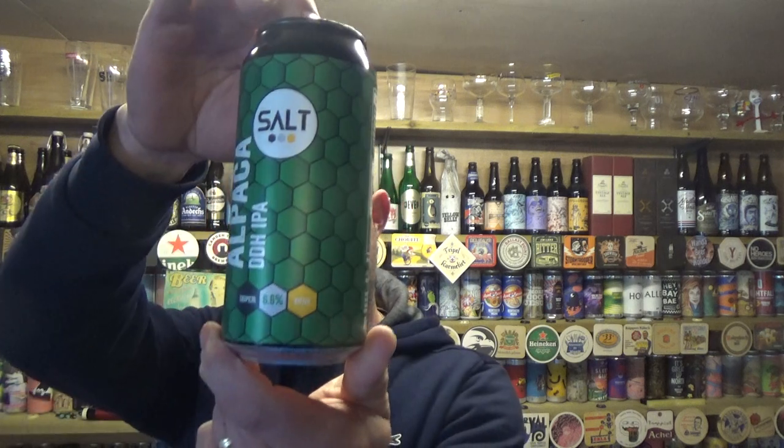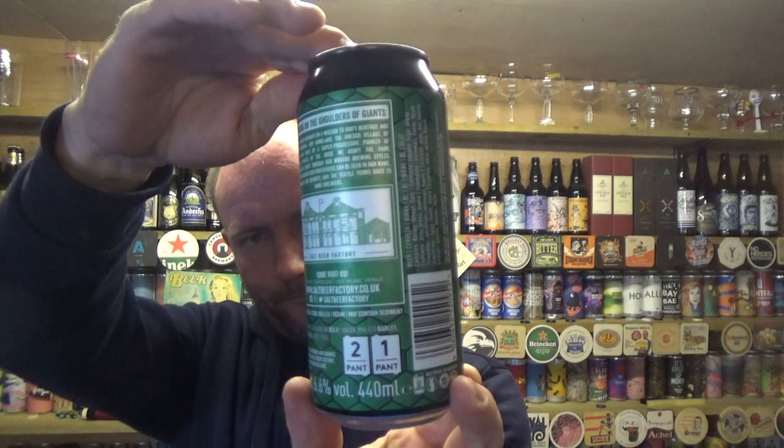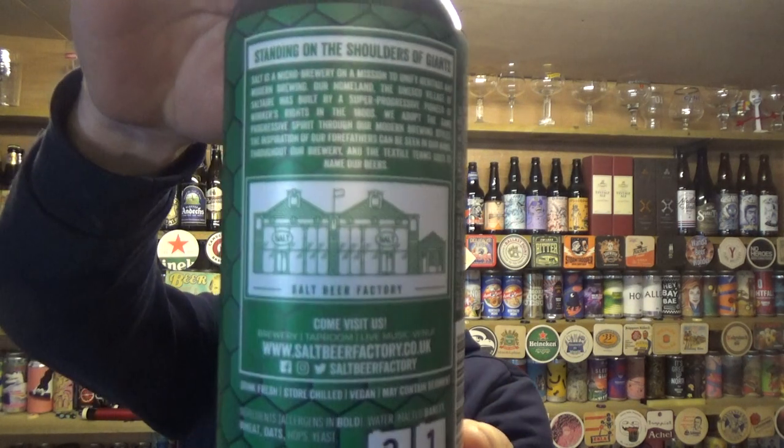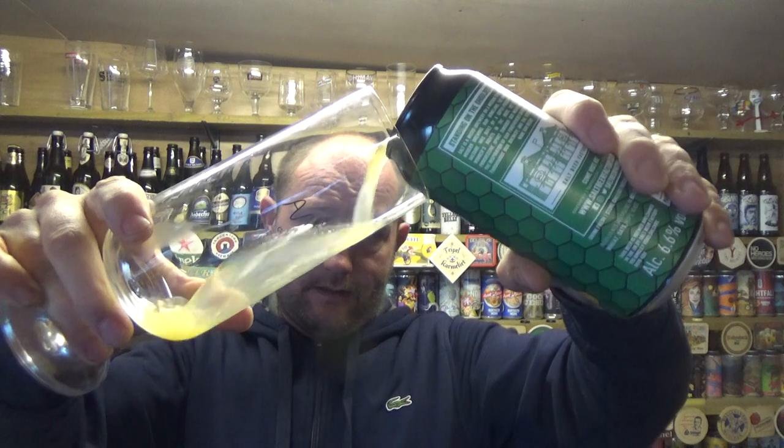So it's their Alpaca — it's a double dry-hopped IPA weighing in at 6.6% ABV, 440ml. There's a bit of info on the back, but it's more about the brewery than anything. Pretty bare bones on what to expect other than fruit and bitter. They've got about four or five new beers — I only picked two up, but it's good to see.